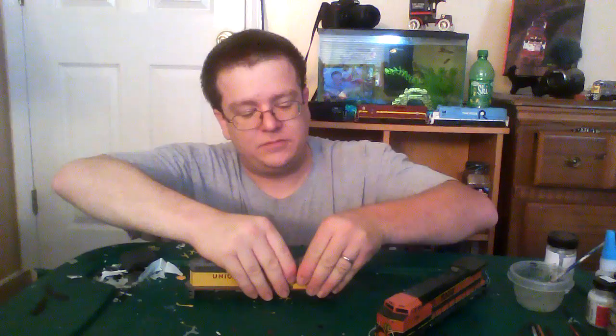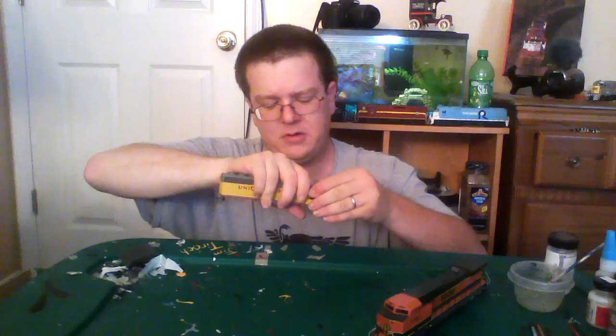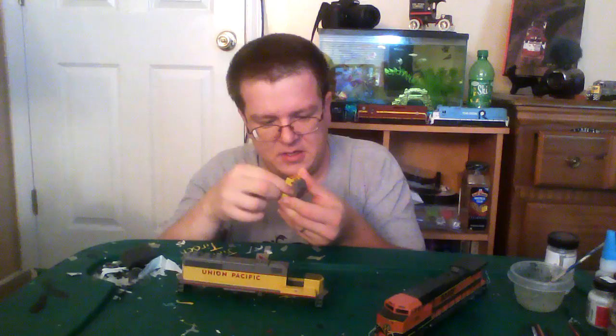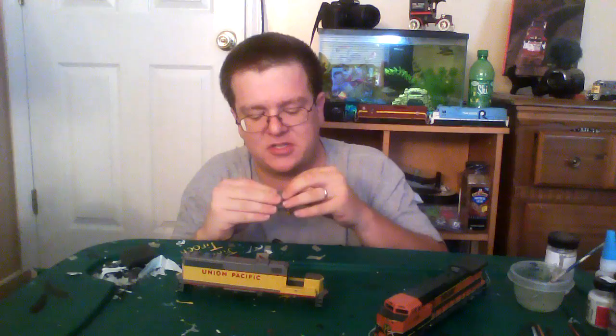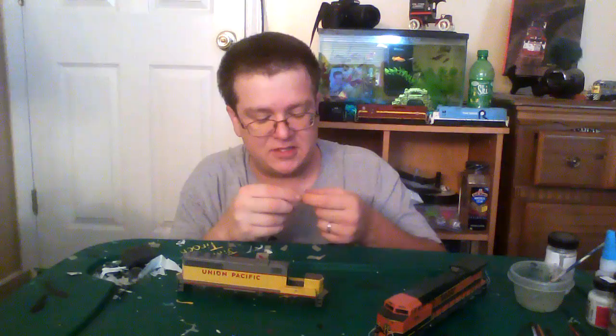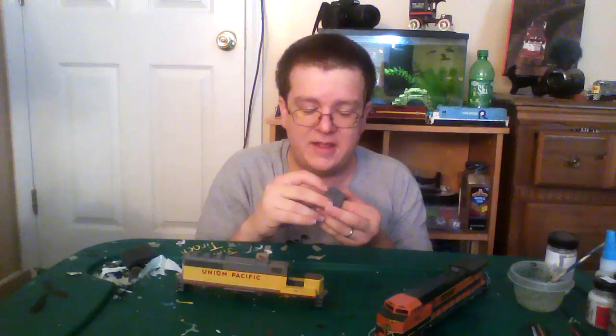Now you want to take the cab off. This is usually the tricky part — you want to get this little piece here out. Sometimes they'll just come right out, sometimes they want to put up a fight like this one. Looks like I cracked it, but that's nothing a little super glue can fix. The horn I normally don't take out because that's usually painted the same color anyway.